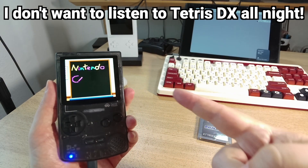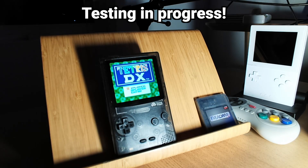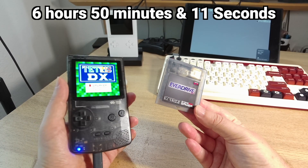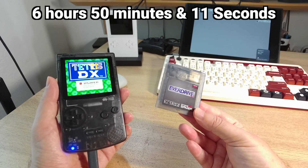And let's go! And the result is 6 hours, 50 minutes, and 11 seconds. Sweet!